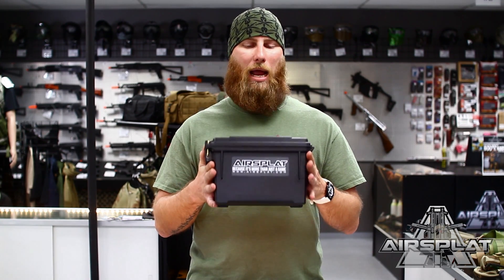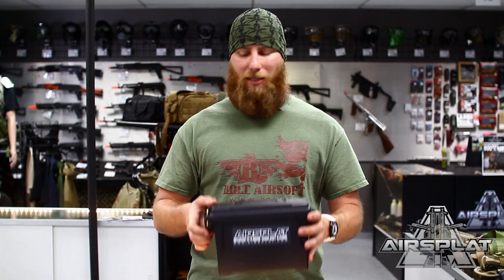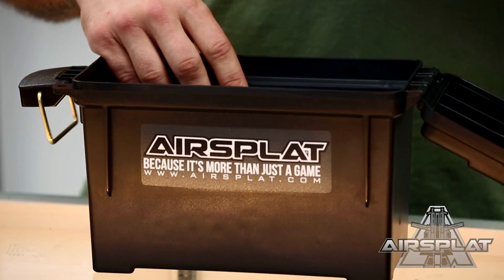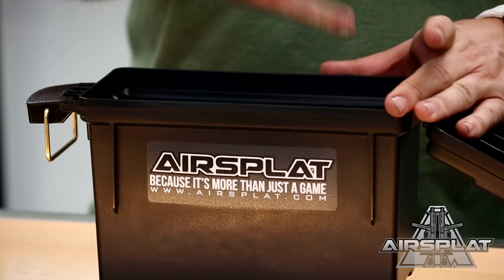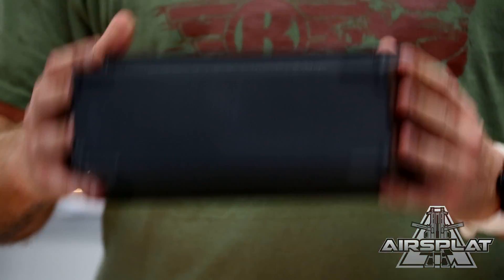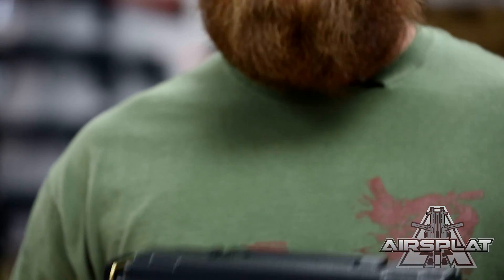Or, because it is an ammo can, you can load this sucker up with BBs and easily fill your magazines from it. If you use high-capacity magazines, have your BBs poured in there, stick your magazine in, just reach in and dump your BBs into the reservoir in the high-cap mag. That way you don't lose excess BBs — they just fall right back in the ammo can for future use.